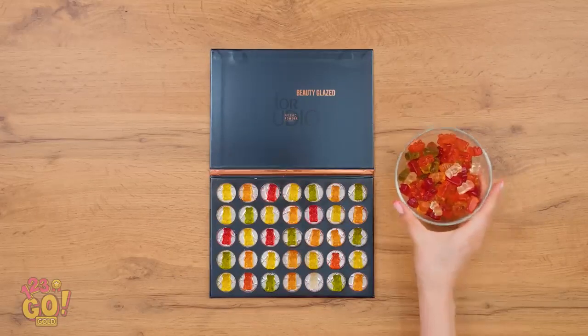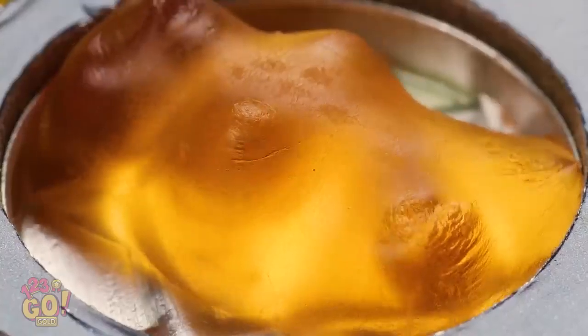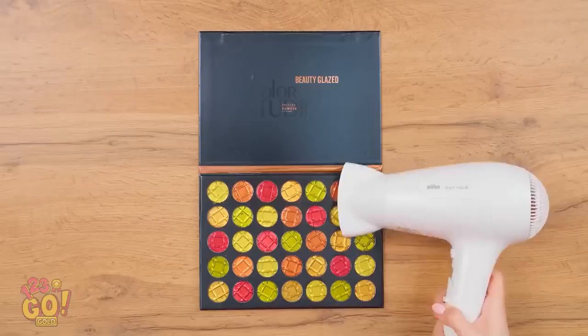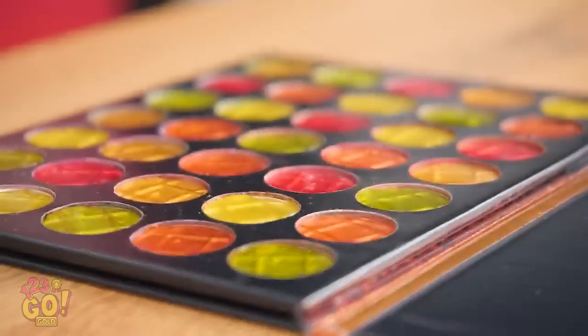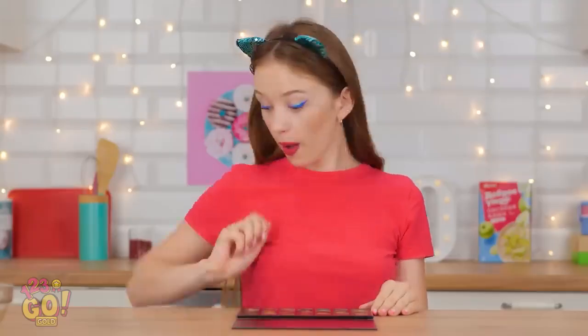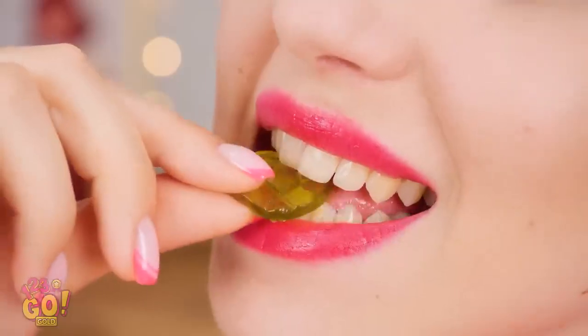Next up — the hair dryer! Gotta start melting these gummy bears! There they go! Nice, it turned out great! Here she comes. I'll eat this candy bar! What did I tell you? Well, I'm so hungry I'd eat this makeup! So good! What do you think about that?